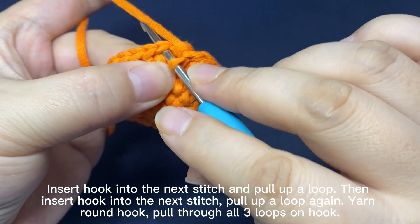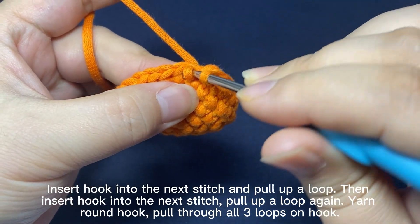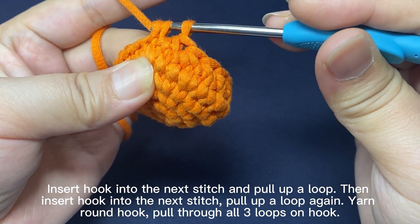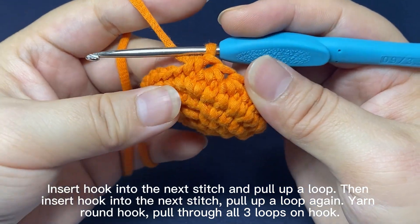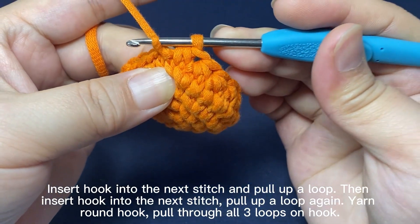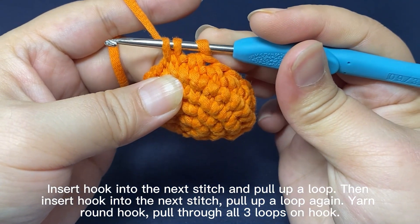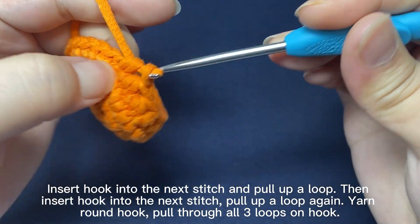Insert hook into the next stitch. Pull up a loop. Insert hook into the next stitch. Pull up a loop again. Yarn round hook. Pull the yarn through all three loops on hook. That's one decrease. Insert hook into the next stitch. Pull up a loop. Insert hook into the next stitch. Pull up a loop again. Yarn round hook. Pull yarn through all three loops on hook. That's one decrease.